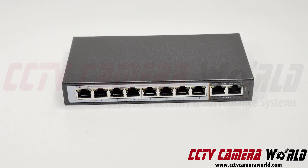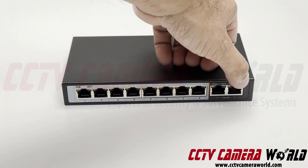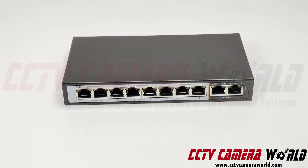What makes it stand apart from the crowd are two things. On the right hand side you have two uplink ports — a lot of desktop eight port POE switches do not have those, but this one does. They are 100 megabit uplink ports.